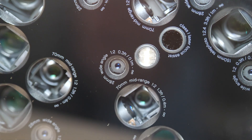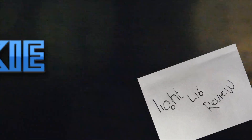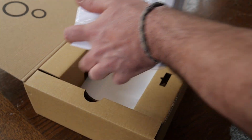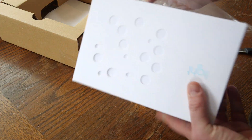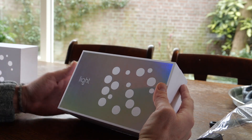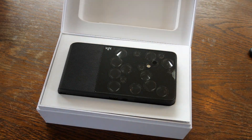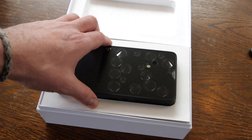This is the L16, called the camera of the future by its manufacturer. Announced October 2015 by startup company Light, the L16 combines 16 cameras and advanced imaging software, with 28 to 150 millimeter true optical zoom.